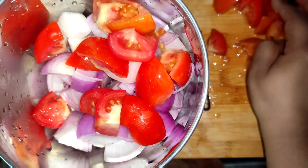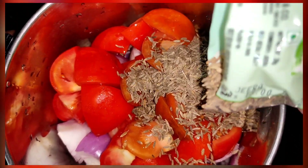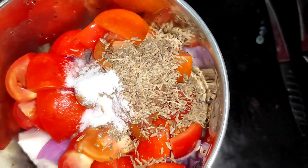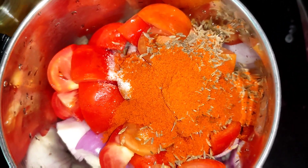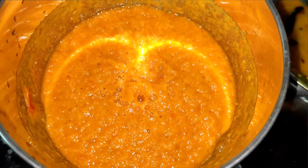We will add it in the mix jar. We will add 1 teaspoon of jeera. We will add salt and 2 spoons of masala.